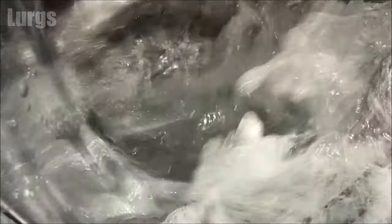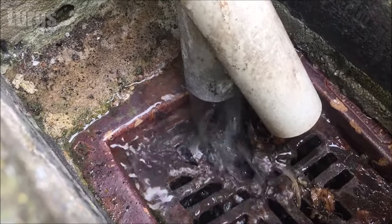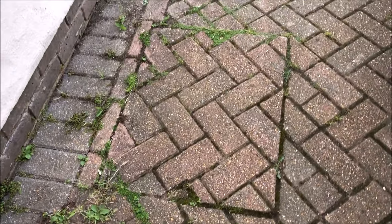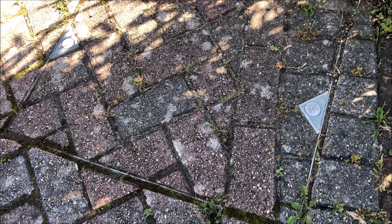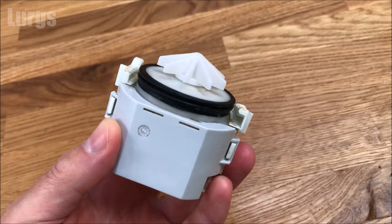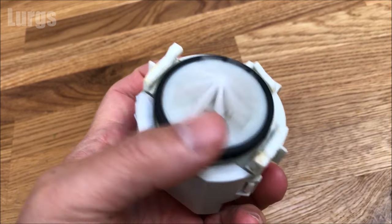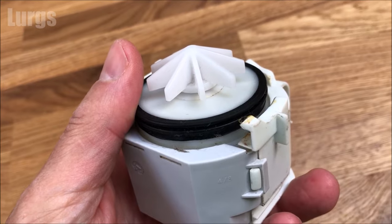Hopefully that has worked and cleared your drainage problem. If it still hasn't, check your drainage outside if you can — lift up any drainage covers and see if you've got any blockages. If you can't access your drainage covers, I recommend getting a CCTV drainage survey done to check it's all flowing smoothly. If there are no blockages outside, it could be that you've got a faulty pump inside your Beko washing machine, in which case it's time to call out a washing machine service engineer, as there may be a fault with the pump or the circuit board.